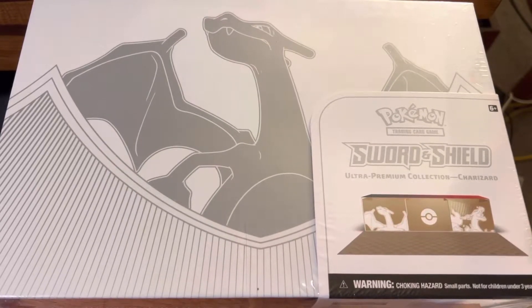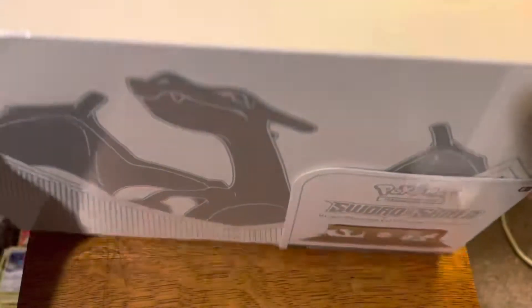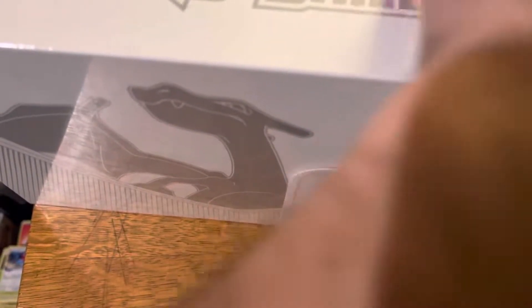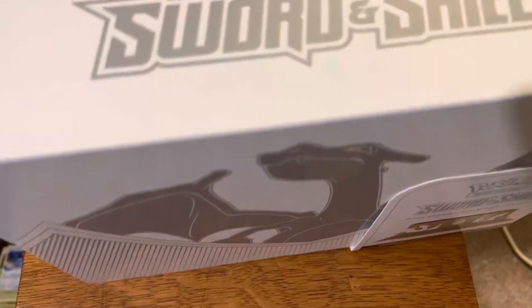What is going on guys and welcome back to my channel. Today it is time to open up the Charizard Ultra Premium Collection. The reason why I'm opening this one is because there's a little slit here in the bottom in the wrapping and a little cut on top of the box. I got all of my Ultra Premium collections in the mail, so I decided let's see which one is in the worst condition, and I found this one with the slit on top.